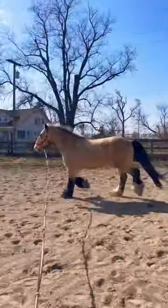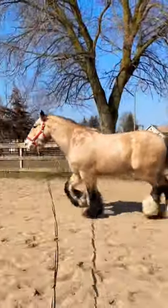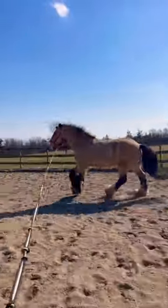He is looking so much better and he's getting stronger and more fit. I am so proud of him. Plus he just looks so shiny — his dapples are coming out and his canter is getting so much more balanced.